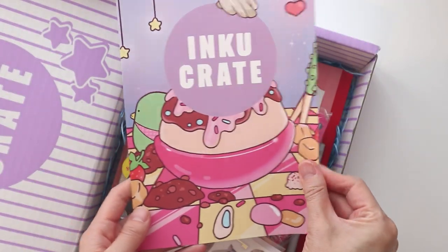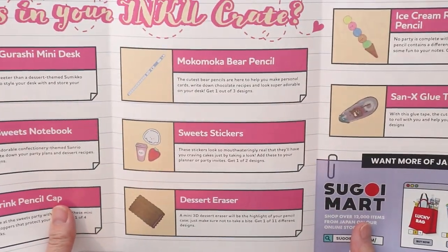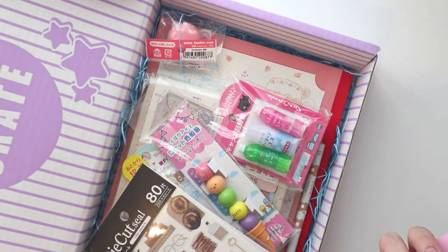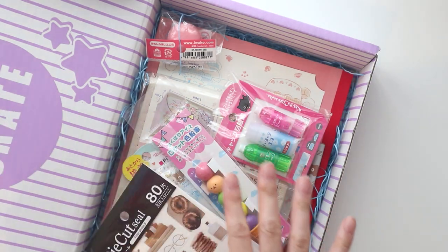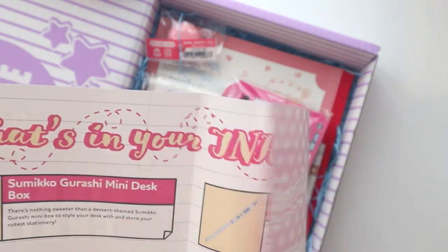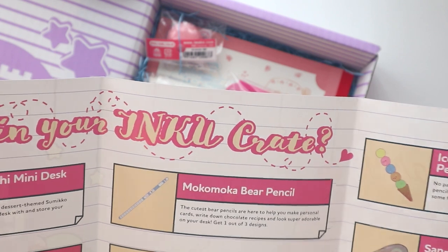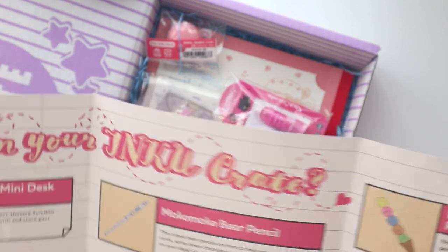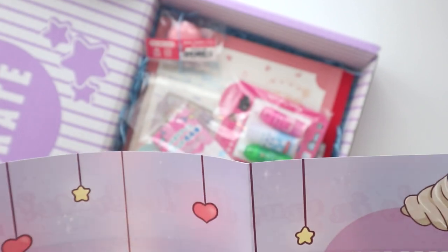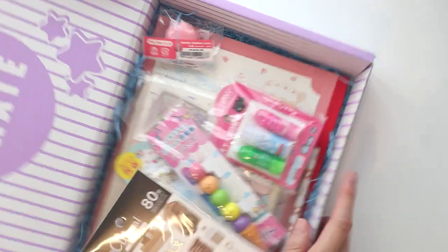How cute is that? It's all dessert and sweets. It doesn't say February anywhere, but this box smells sweet — I'm not going to lie. When I opened it, it started smelling like this really sugary smell. I'm still looking for it to say which month it's for, but it doesn't say, or I am blind. So it doesn't really matter, we're just going to get on with the unboxing.